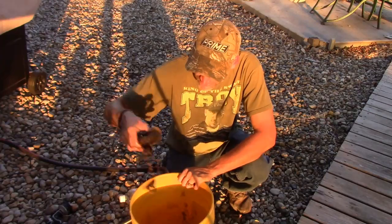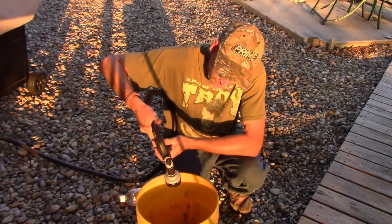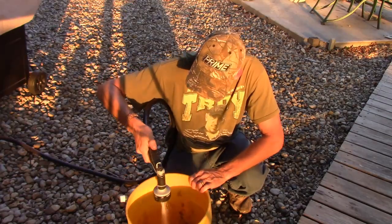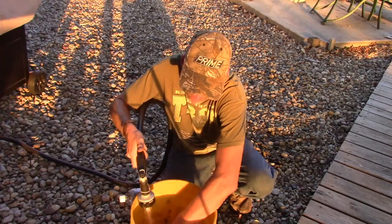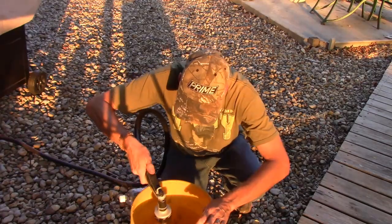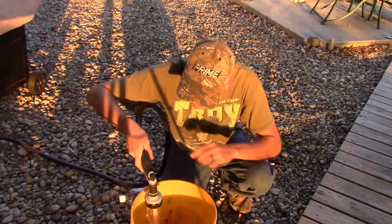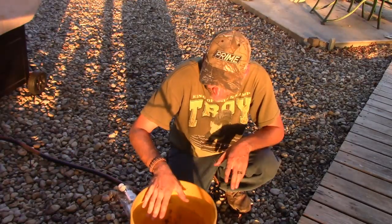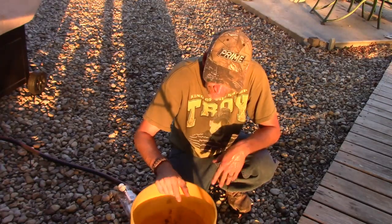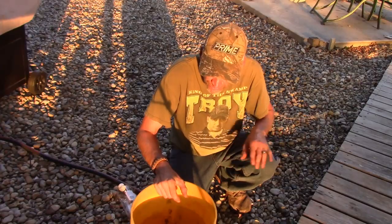Now they're not quite covered, so I'm going to add just a little bit more water. But that's all right, it's going to be over 50-50, but not by much. All right, the traps are completely covered. Give it a couple of days, pour your traps out, rinse them off. You ought to have bare metal traps ready to start the dyeing and waxing process all over again.